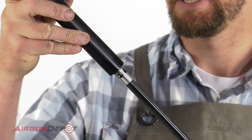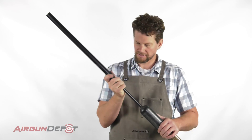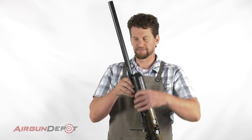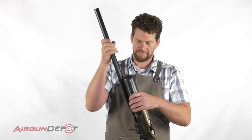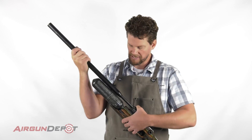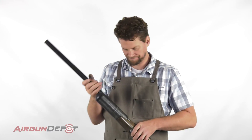And then put the shroud back on. Now when you're putting this on, just support it as it goes down so that you're not scratching up your barrel. Now remember, you pull the shroud out and it locks into place, and then you can tighten that up. And that's all there is to it. I hope this is helpful. Thanks for watching.